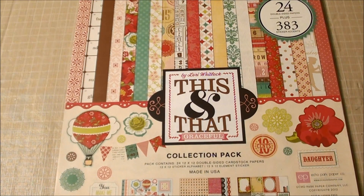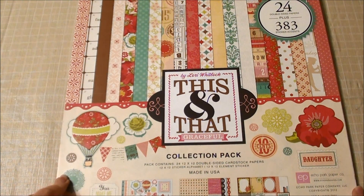Hello, everyone. I finally found the paper pack that I want to go ahead and start my 2013 Project Life with, so I thought I would share it very briefly.